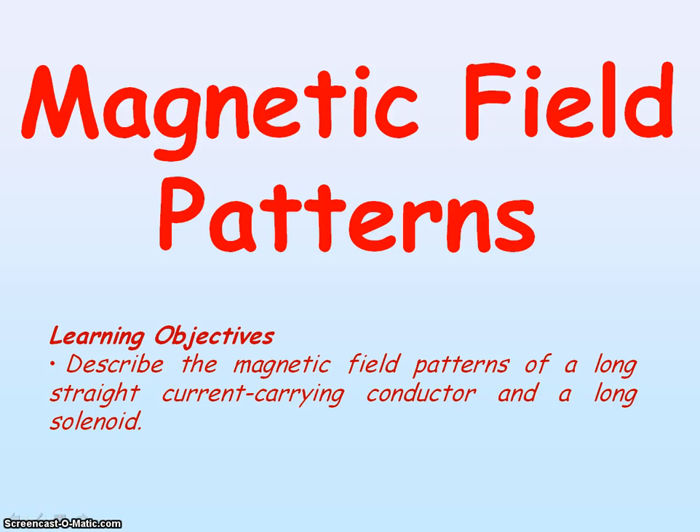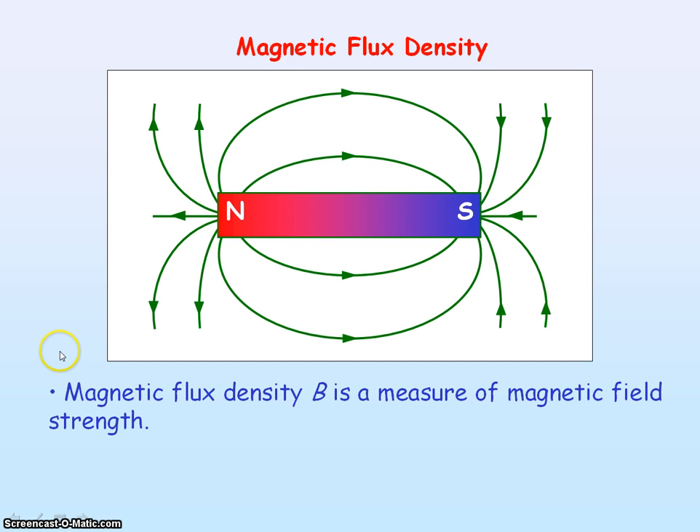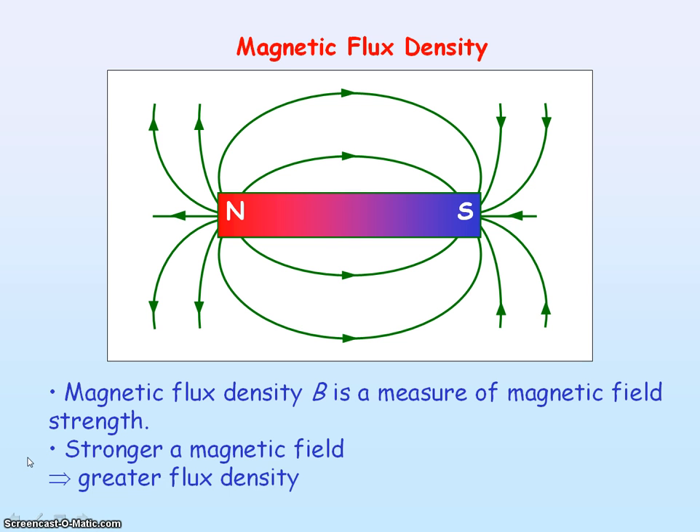We're going to be looking at magnetic field patterns. Here's a magnetic field pattern for a bar magnet. The magnetic field lines move away from north towards south. Rather than looking at magnetic field strength, we look at magnetic flux density, which is given the symbol B — that's the measure and indicator of magnetic field strength. A stronger magnetic field implies a larger flux density, so we would expect to see more magnetic field lines per unit area, a greater concentration of field lines.